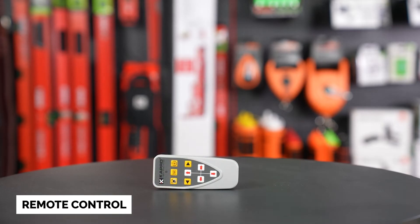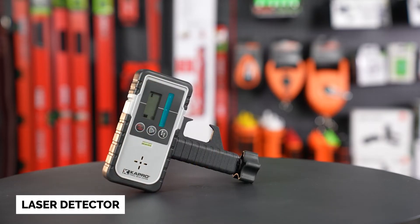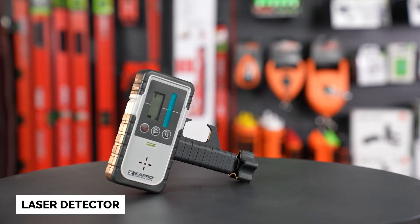You'll also find the remote for the 8991G. The remote control has a range of up to about 30 feet. Last but not least, we have the included laser detector for those long range jobs.